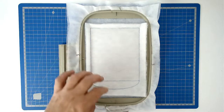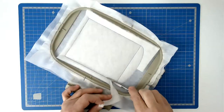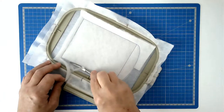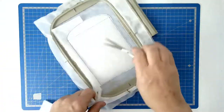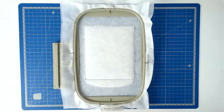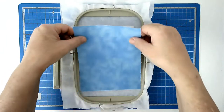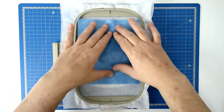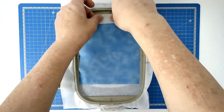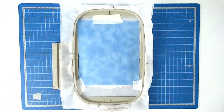Trim away the excess batting from around the stitch line, place your sky fabric over the top area here and tack it in place. Pop your hoop into your machine and stitch round number three and that's going to secure your fabric and quilt it at the same time.